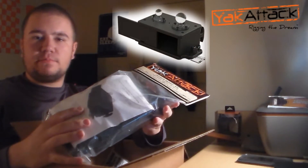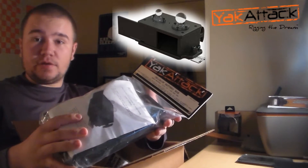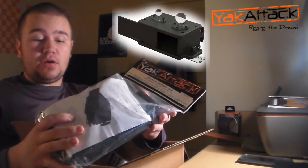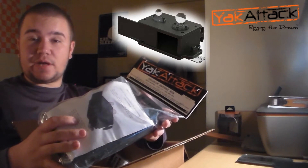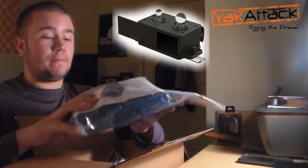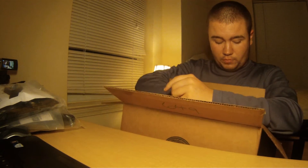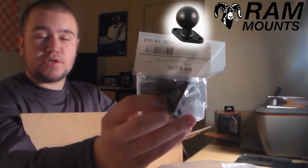I'll also have a video of the installation. The plan is to put the RAM mount with the Humminbird Helix, as well as a ball mount for the transducer arm, and also house the battery and all the wires in one spot. One thing I won't actually have to do is drill into my kayak — that is probably the best part about this entire operation.